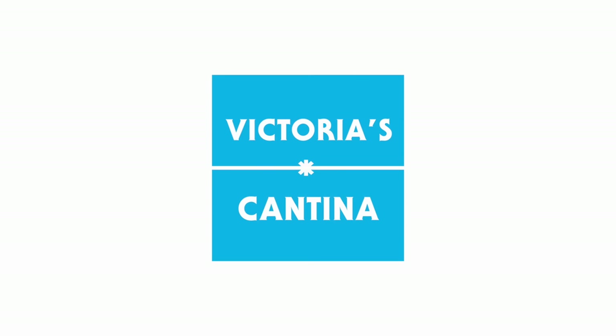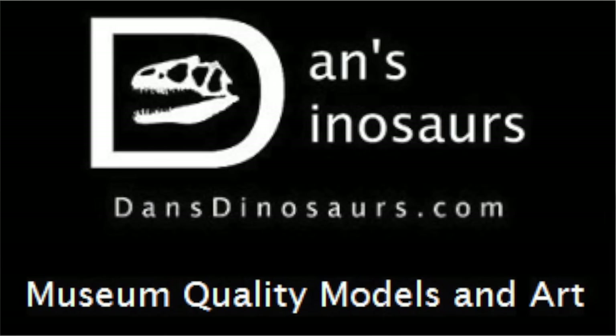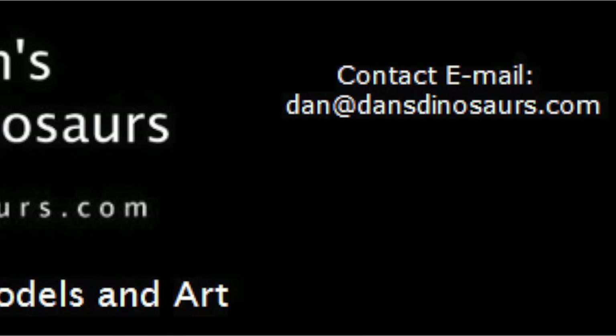Hello everyone and welcome to Victoria's Cantina. Today we're having a look at the Safari new for 2017 Diplodocus. This dinosaur is available at Dan's Dinosaurs. For the latest and greatest in dinosaur and prehistoric collectibles, visit Dan's Dinosaurs.